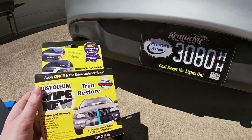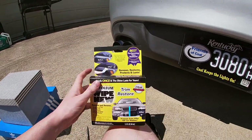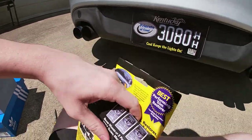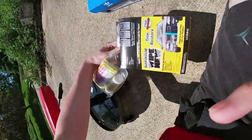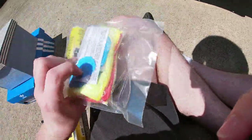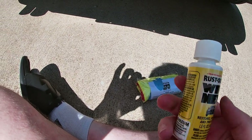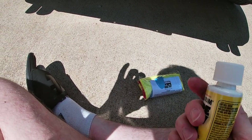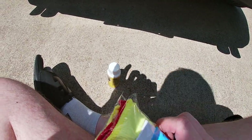Two year guarantee — let's see if that's the truth or not. We'll put it to the test here today. Let's go ahead and open this puppy up and see what it comes with. It looks like we have ourselves an applicator pad and some of the trim restorer right there. We got ourselves some Wipe New, a little tiny bottle of it, and then an applicator pad and some rubber gloves. Probably don't want to get this stuff on your skin.